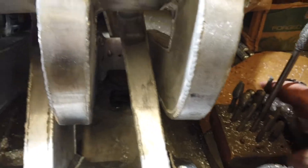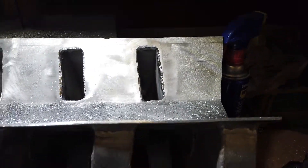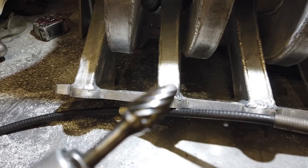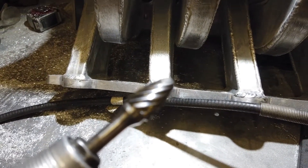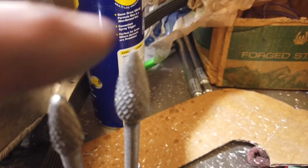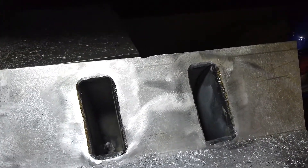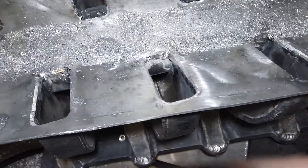So a bunch of carbide bits for it, and that's what I get in there with. After I blend it all out — this aggressive one hogged it all out pretty quick — I'll go in there with one of these smoother ones. This one right here's a lot nicer; round it off, blend it, and then I'll come back with some sandpaper rolls and finish cleaning all that up.